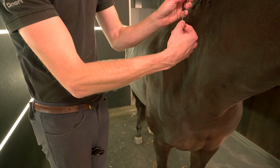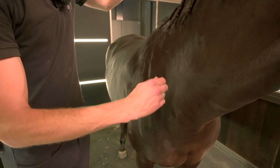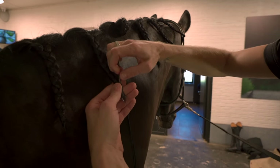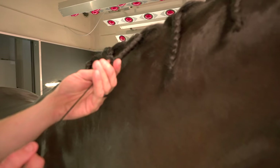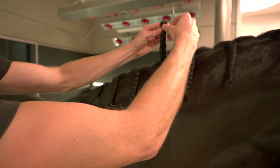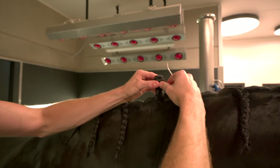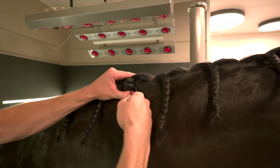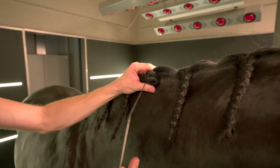And then pull it over the needle to the end. So I put it through the elastic, so that the end is stuck in the elastic. And then I start just rolling up the plait. And then you go several times.